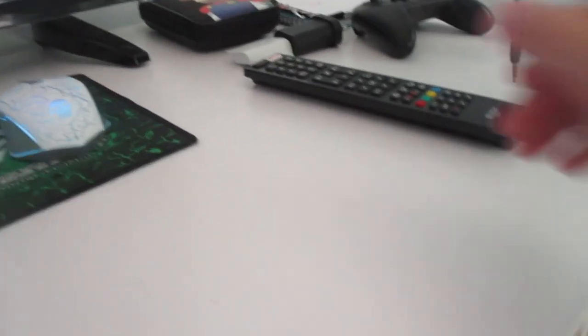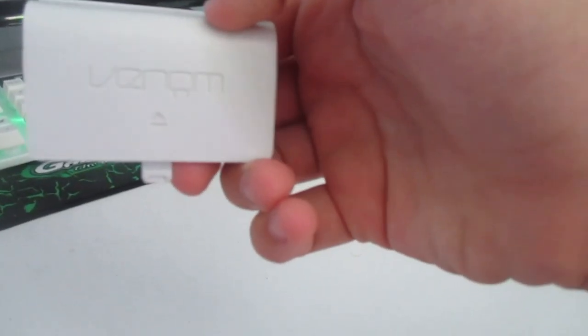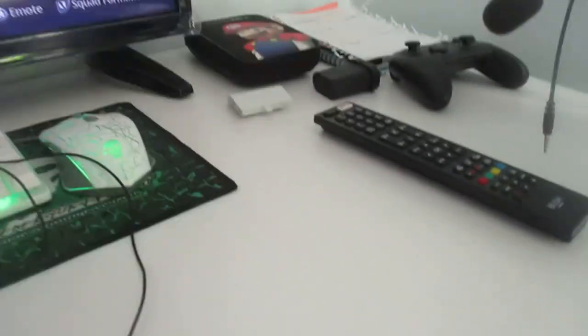So over here we've got my TV remote — basic. We've got these rechargeable batteries for Xbox; I've got some in the back there as well. They are really useful and I definitely recommend them — about £10. Just look up Xbox rechargeable batteries on Amazon or eBay and you'll find them.